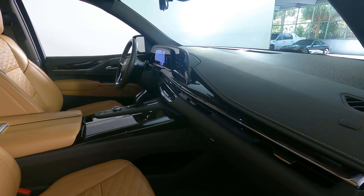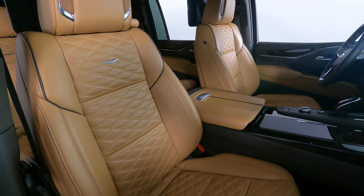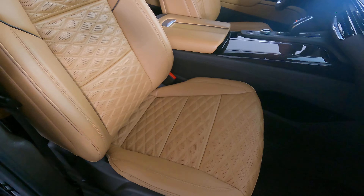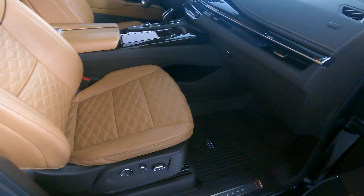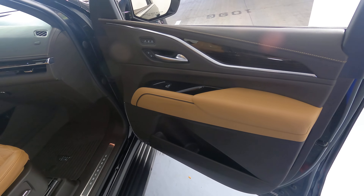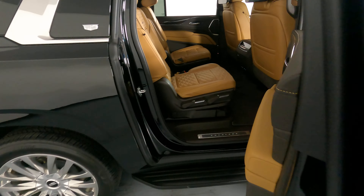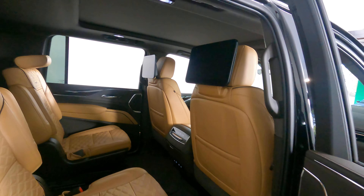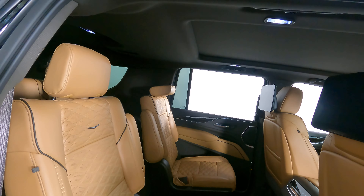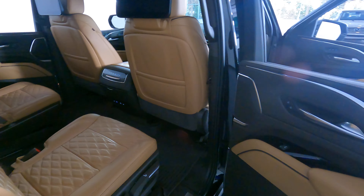Now we're going to take a look at the passenger side. Excellent, let's have a look at the door panel. The door panel is in excellent condition as well. Let's move on to the back seat. Perfect, so the passenger side is in good condition.